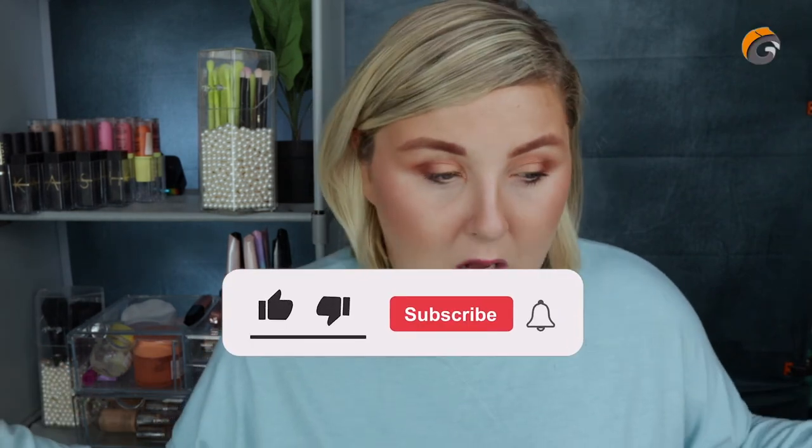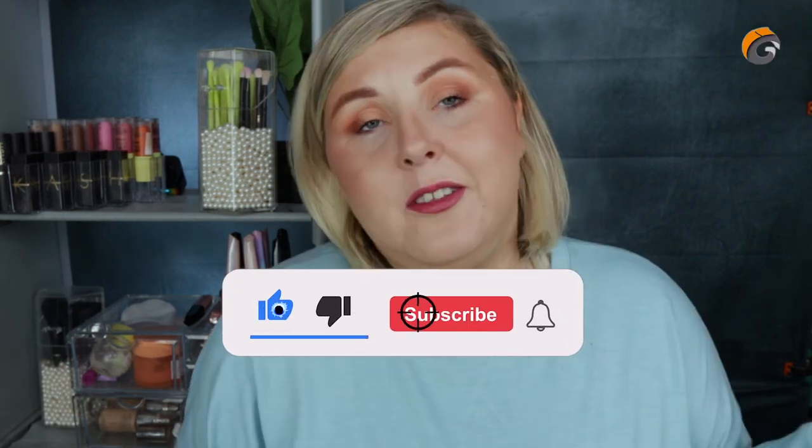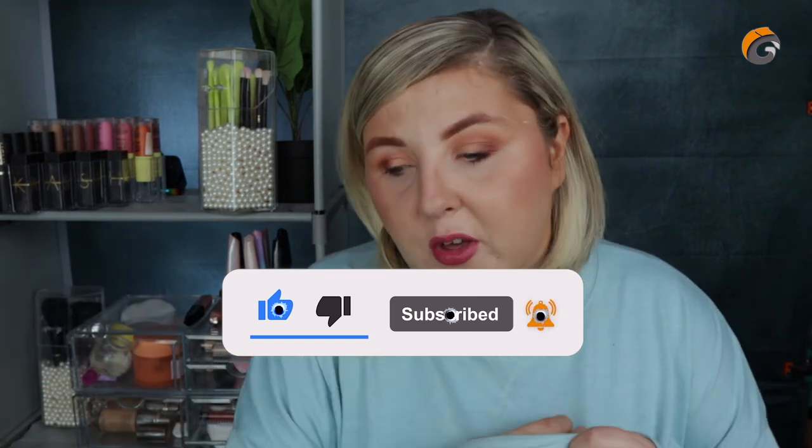Thank you so much if you've lasted this long. If you haven't already, please consider hitting the subscribe button and giving this video a big thumbs up. If this is your first time, I have a massive giveaway going up on Instagram — I'm talking a load of Made by Mitchell products: the three palettes he had out, some blushers, and two Glossy Boxes. So there is a big giveaway included. Stay cool, stay calm, and wear your goddamn masks. I love you and I'll see you in the next one. Bye!